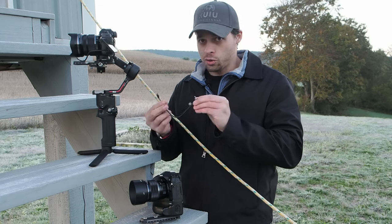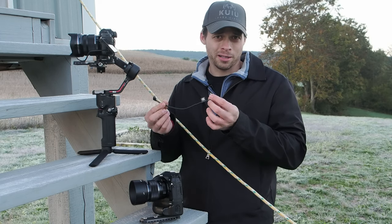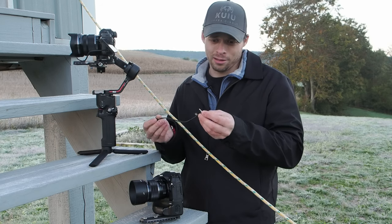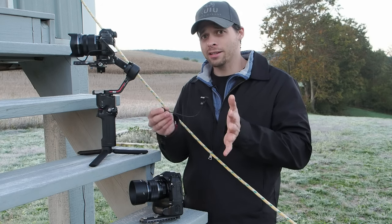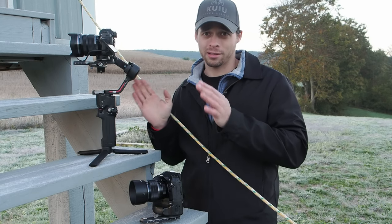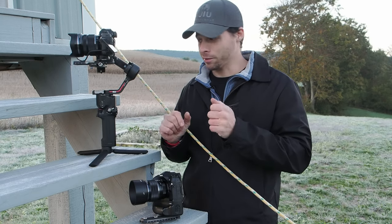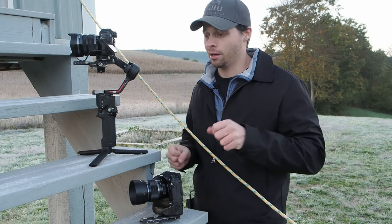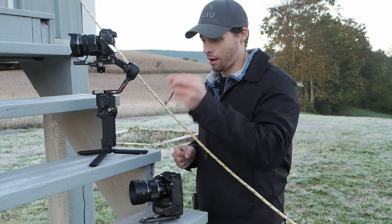Should you buy this Fuji cable? It's about $22, which is a little expensive for a USB-C to 2.5mm jack. But I think it's definitely worth it — you don't really want to be reaching up and pressing the record button on the camera itself. Pressing it from the button down on the gimbal is much more convenient, and it's really worth having this cord.